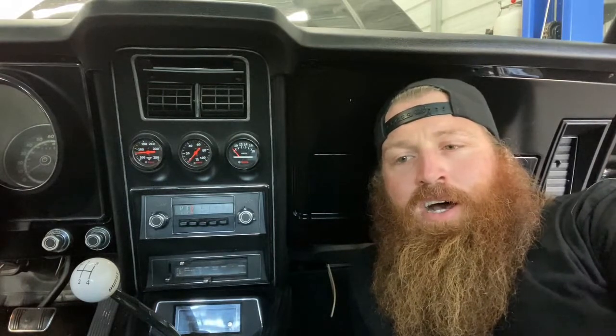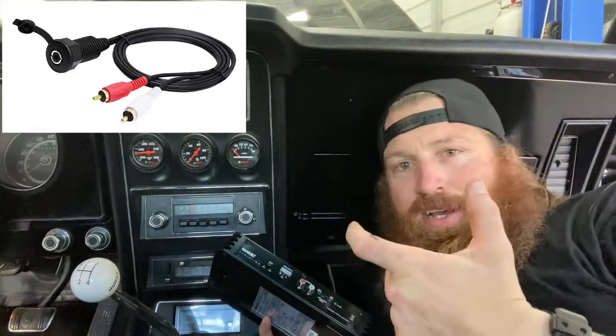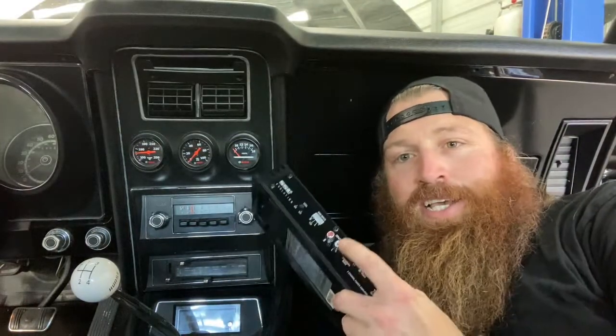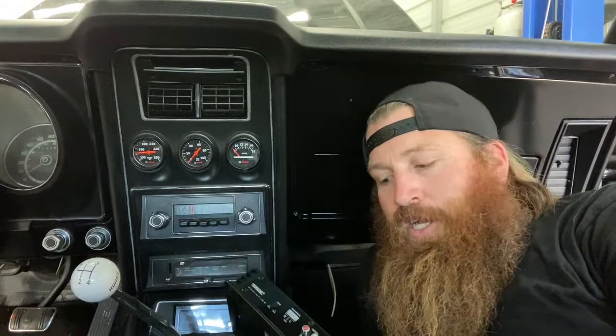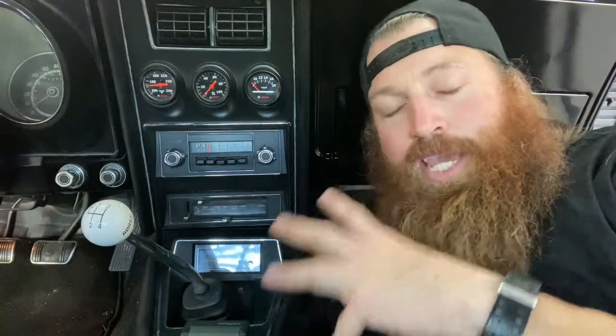You can buy an auxiliary port — left and right audio — for the inputs on this amp. I've already bench tested it and it's very easy to hook up. I'll put the link in the description for that too. I have an auxiliary port in my center console right here; I just hook this up to my iPhone, Android, or whatever device I'm using.